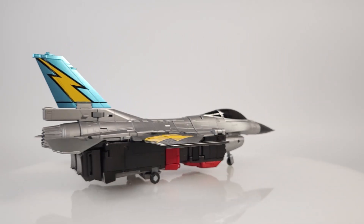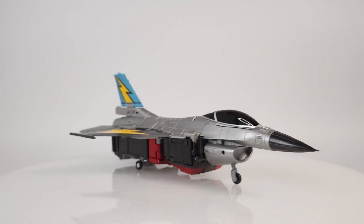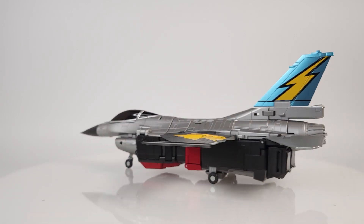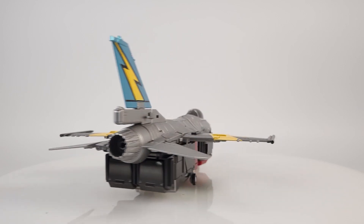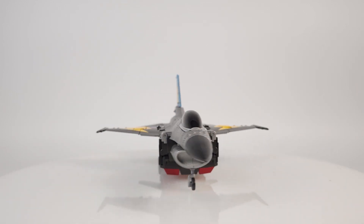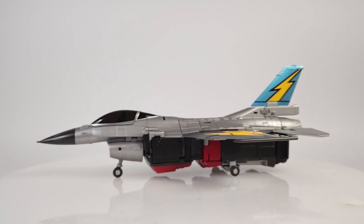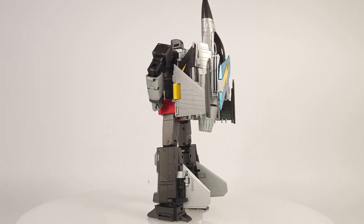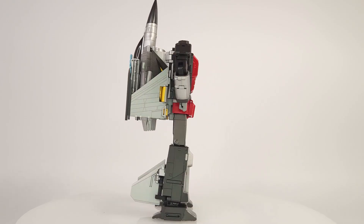Hello everybody and welcome back to my channel. As usual in these reverse transformation videos, I'll be transforming this figure — Fans Toys FT-30C Goose, their version of the G1 Autobot Aerobot Skydive — going from his F-16 Falcon jet mode back to his robot mode. This is how it comes out of the box. Let's get to it.